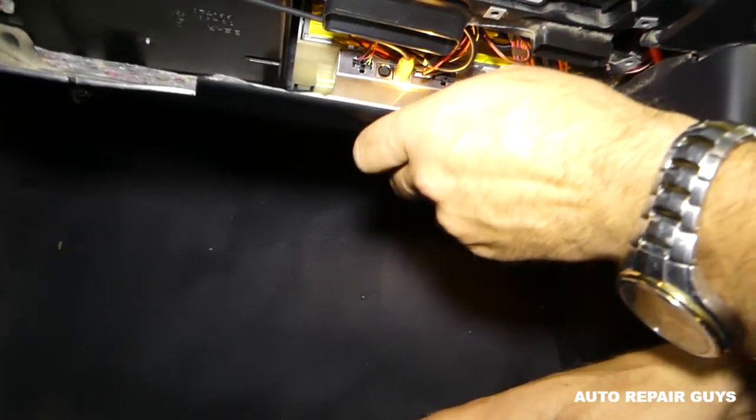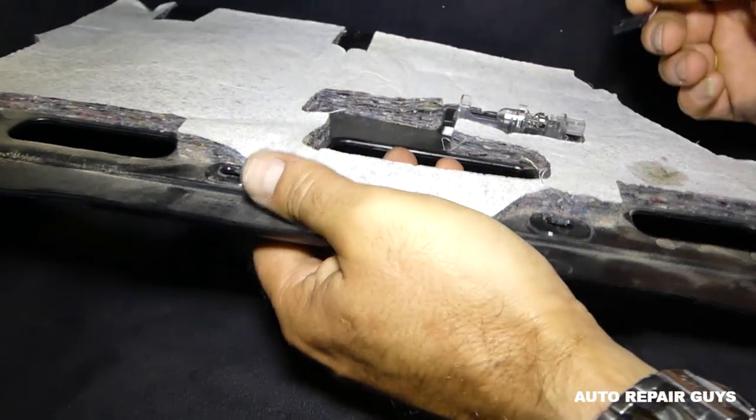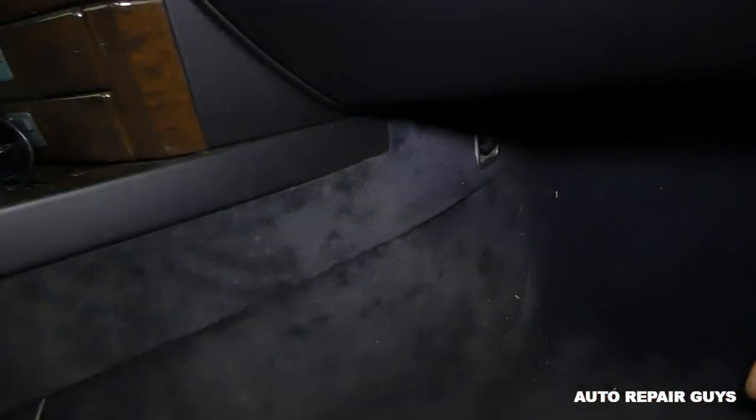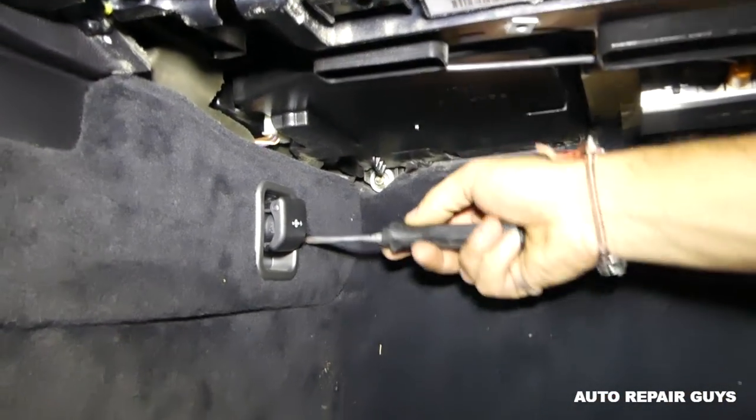This should be the last one. Now, some models have one wire and some have two — we have one only for the light, so you need to pull this one out. Some models have speakers there as well, depending on what you've got. There is one screw we need to remove from that cap right there.